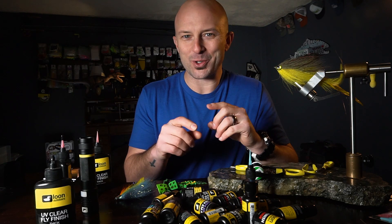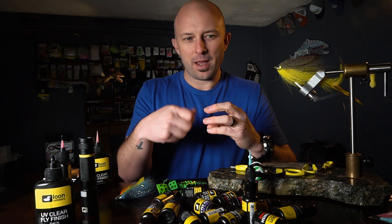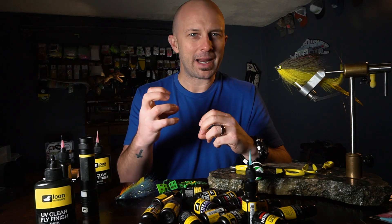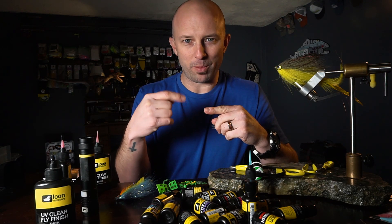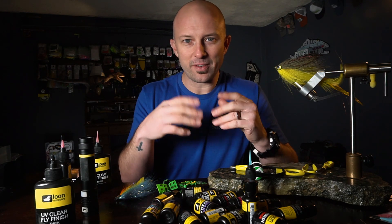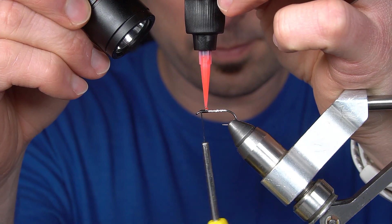One of the cooler uses for UV resin I've seen lately is instead of dubbing a ball behind the wing on a soft hackle, just put a round ball of UV resin behind the wing on the soft hackle. Tie your wing on your soft hackle, and if you use one of the colors, it just makes total sense.